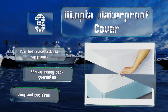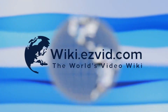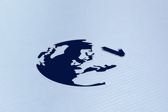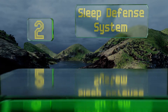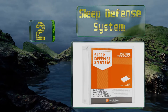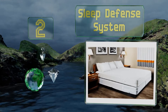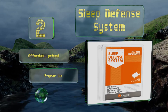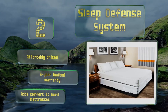The Utopia comes with a 30-day money-back guarantee and is vinyl and PVC free. At number two, the Sleep Defense System is made of a stretchable polyester fabric with a breathable membrane that repels water and won't trap heat while you sleep. It's a pest-proof solution that covers all around, and it comes with a Velcro flap and a tie to secure the zipper. This one's affordably priced and backed by a five-year limited warranty, and it adds comfort to hard mattresses.